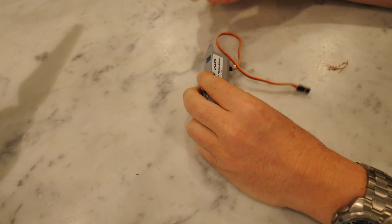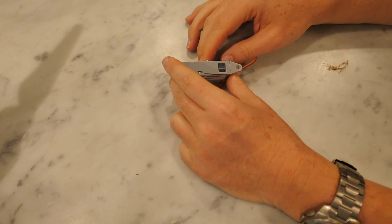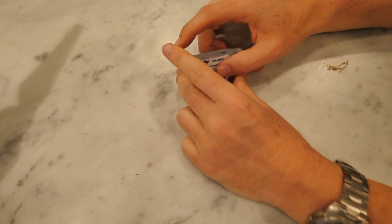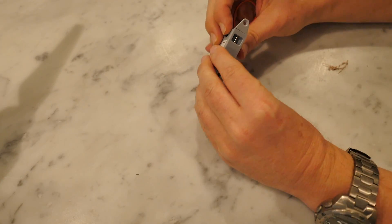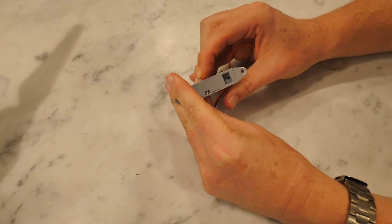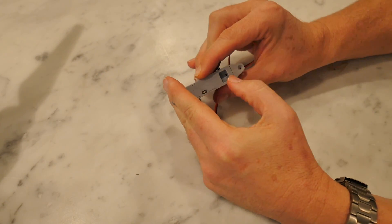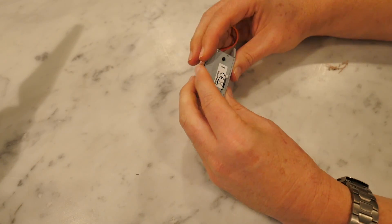There are three main components to a payload release mechanism. The most important one is this little device called a serverless payload release. It's actually designed to go on remote control aircraft but will work with any remote control system. There's a little bar, and when it's actuated, the bar pulls back and drops whatever is being carried by this little servo.